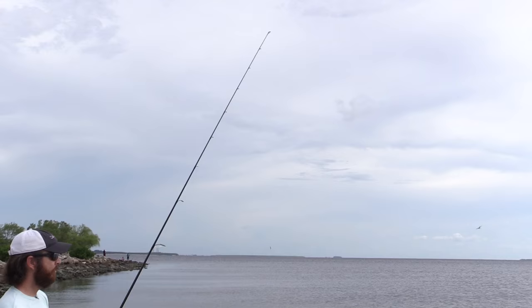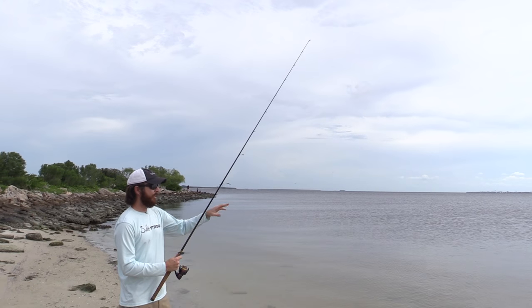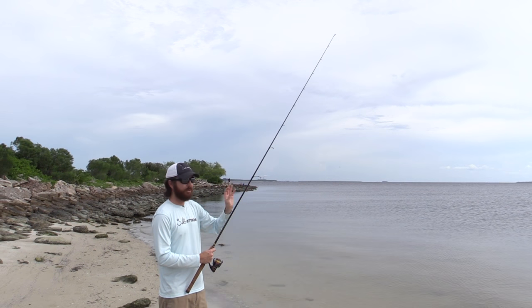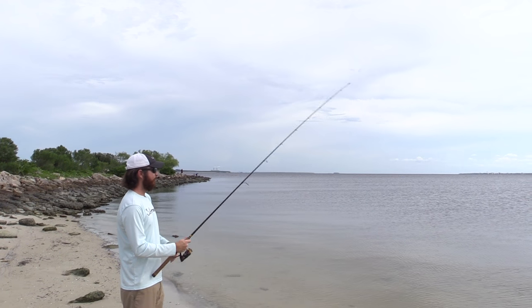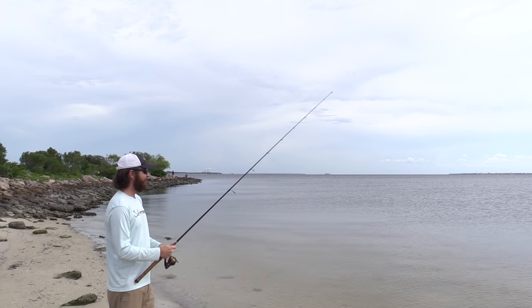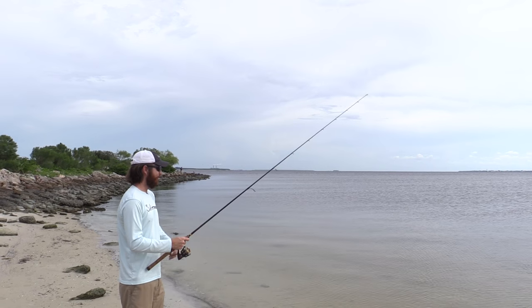In most cases the strike happens on the drop. So as it's dropping, feel for a strike. If it's windy, you can just watch your line — as soon as you see the line do a sharp movement, you know you have something on and you can set the hook. This double twitch technique has seemed to outperform the others. You can try a single or even triple, but for whatever reason the double has worked extremely well.